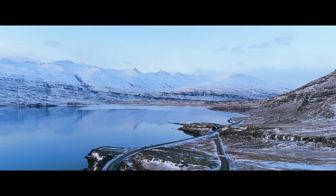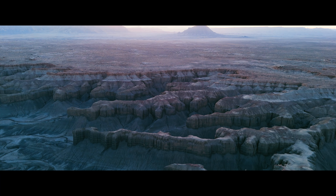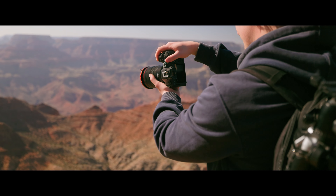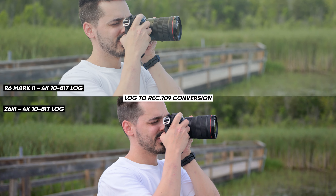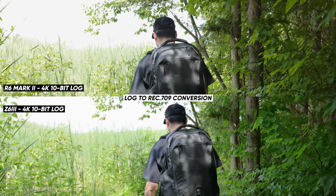Now a word from today's sponsor, Artlist. With Artlist, you can input your own script and generate an AI voiceover for any kind of video. You can use my link in the description to get two months free when you sign up.